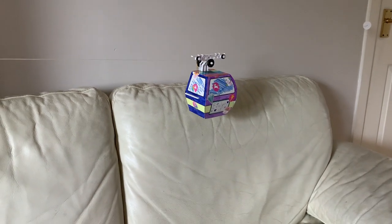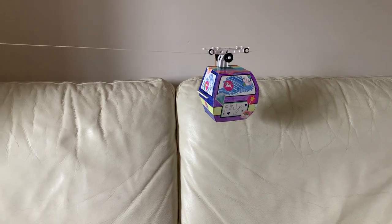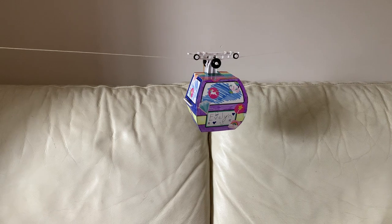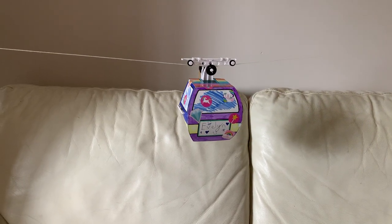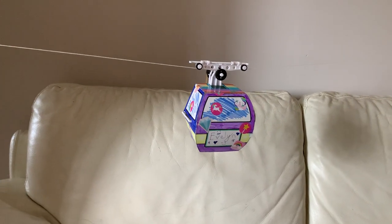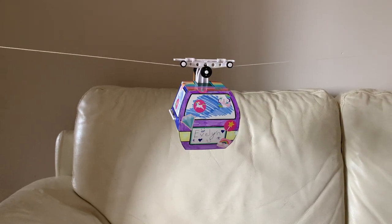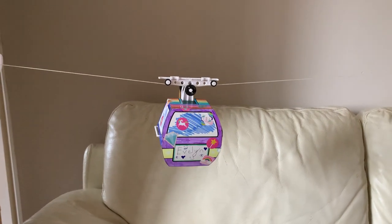Hi guys and welcome to another episode of Andy Robinson RC. Now if you remember on our last episode I was unboxing the Tamiya STEM educational kit, the Tamiya Gondola Lift, and I said we were going to build it over the weekend, which we have. And here it is, running in all of its glory.